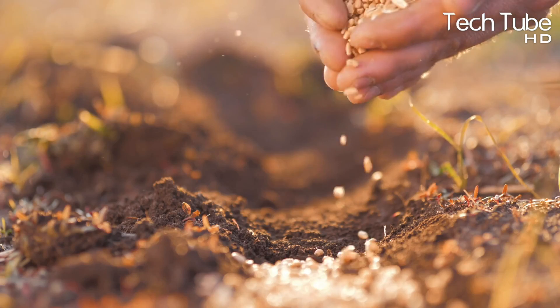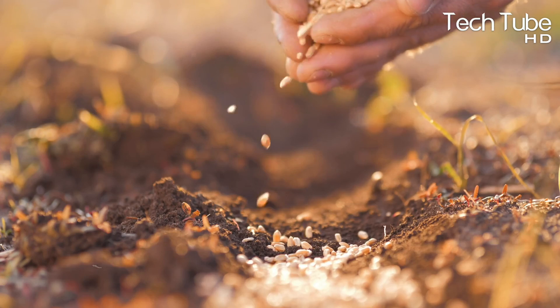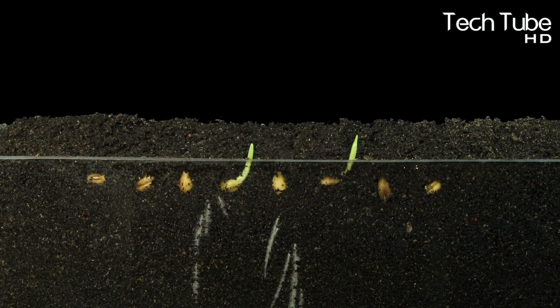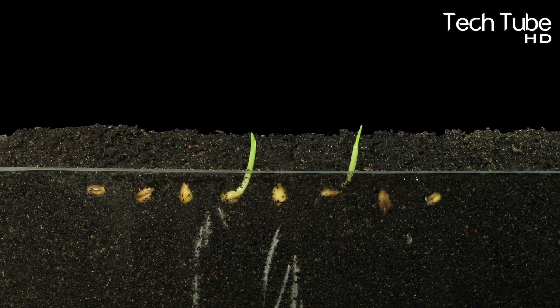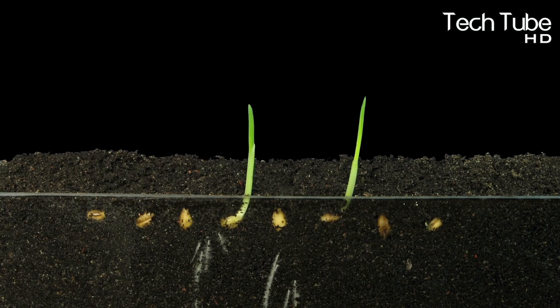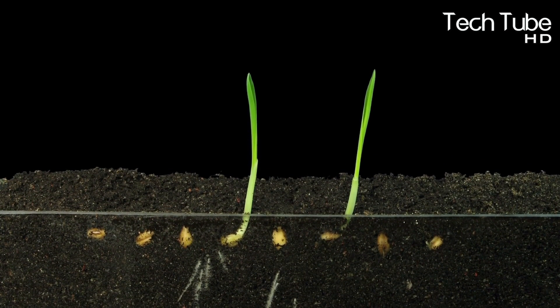If it rains immediately after planting the grain for the following season, the weeds will get a head start and choke off areas of the wheat crop. When they begin to proliferate, the only thing you can do is get a weed separator for your collection bin so that the weed seeds can be screened out of the wheat grain.